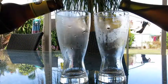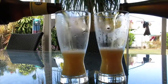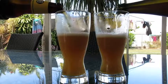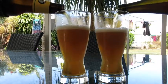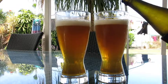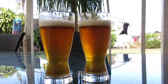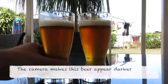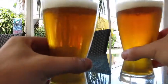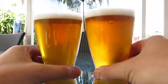Let's see the pours. These were both batch primed and I also added the yeast that you saw in a previous video. The glass is a bit chilled so we'll get a bit of laziness. Here's the S23 and there's the M76 — looks like the same beer.